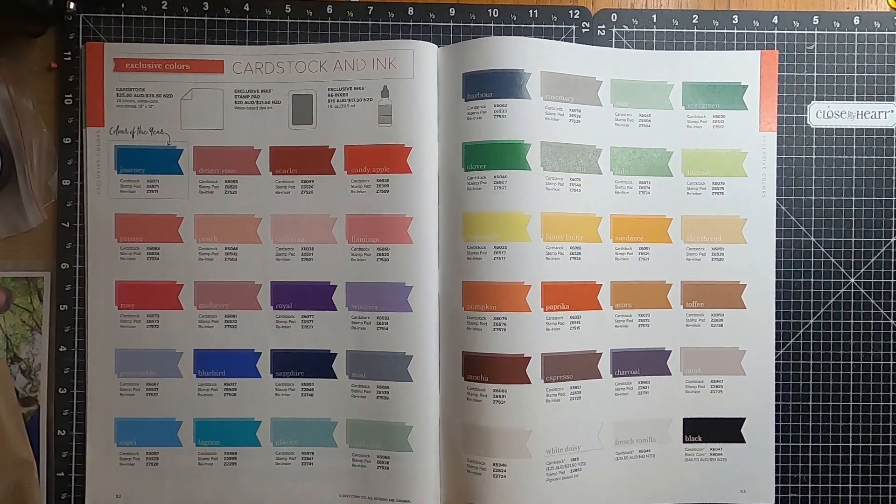On pages fifty-two and fifty-three we have our cardstock and inks. We've got every colour on these two pages: our cardstock, our stamp pad, and our re-inkers.